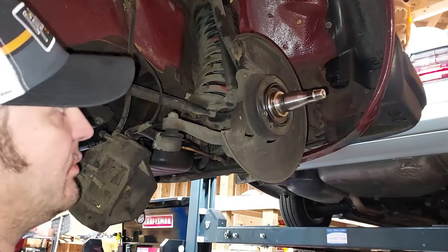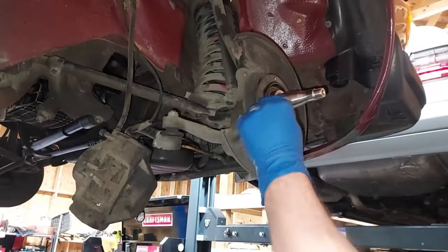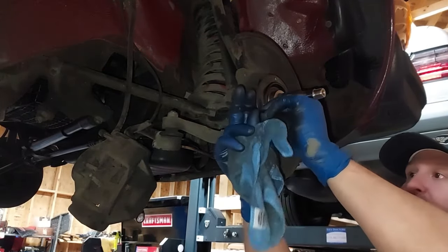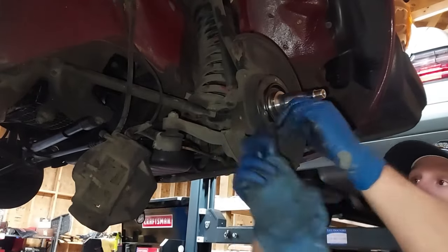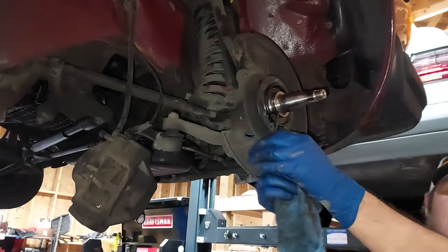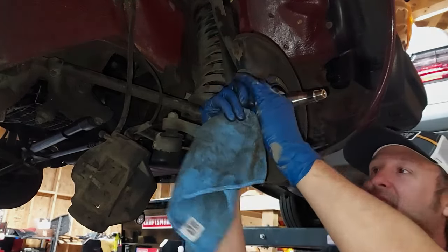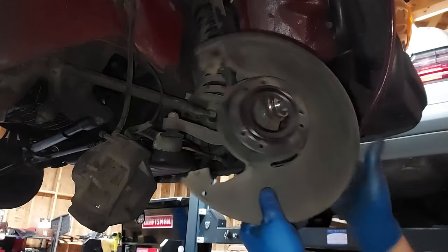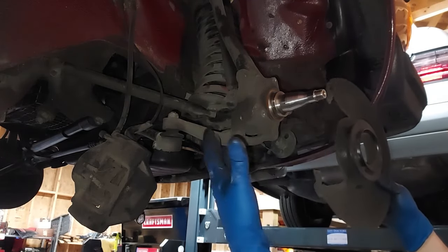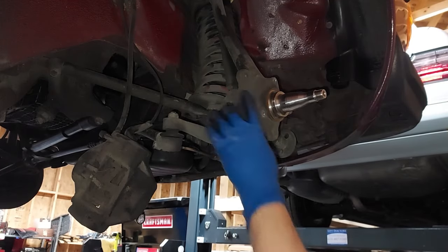Now that we have that off, we want to take out these little allen bolts and take our dust shield off of here. My Milwaukee electric wrench broke last week so I've had to revert back to hand tools. I did this by hand for like 10 years, and then they came out with those lithium battery electric wrenches — oh my god, what a game changer. This is just the dust shield, which keeps debris from the road getting up on your brake rotor. What you're left with here is your steering knuckle, which has your lower ball joint and up top your upper ball joint — that attaches the lower and upper control arms of your suspension.